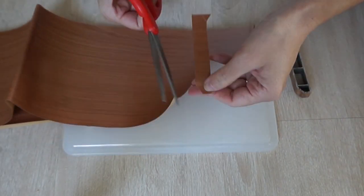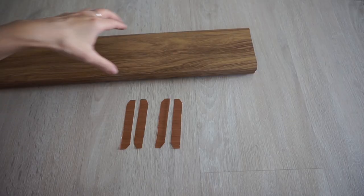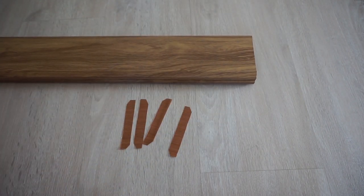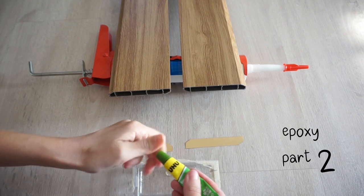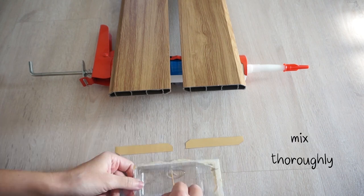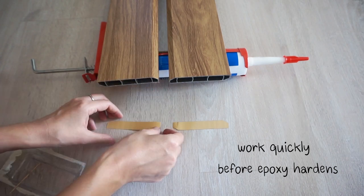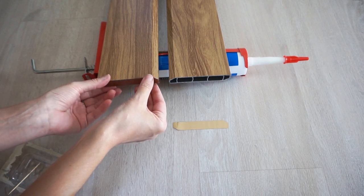Now that I have all my pieces, I'm going to glue the contact paper to the ends using epoxy, and then I'm going to glue the two pieces of baseboard together with silicone.